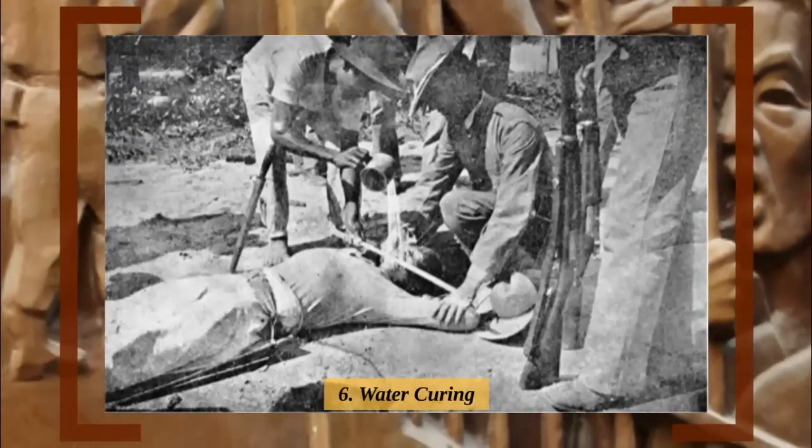Number 6: Water Curing. Talk about a misnomer, since about the only thing this torture cures is the disease of a long, fruitful life. The water cure method is somewhat similar to waterboarding in posture, as the victim is rendered immobile and on their back. But while waterboarding involves pouring water over the victim's face, the water cure involves pouring water straight down their throat, over and over again, endlessly.